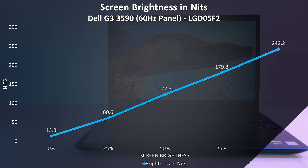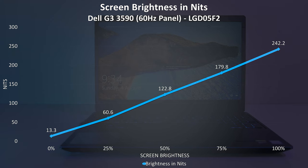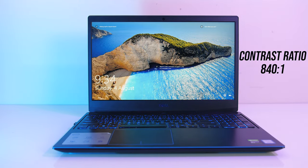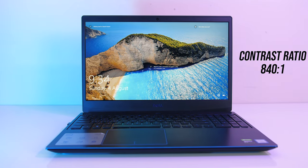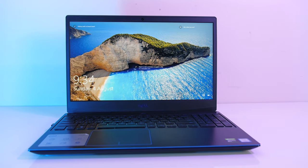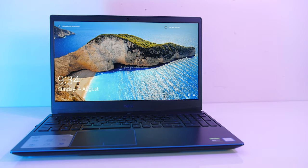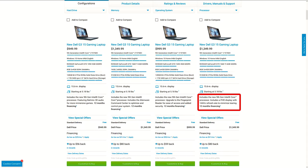At 100% brightness in the center I measured 242 nits with an 840:1 contrast ratio, so lower brightness and colour gamut compared to most machines I've tested, though still alright purely for gaming, just not excellent. This is typically expected from a gaming laptop at this price point. The G3 is also available with a 144Hz screen in the higher end models, so expect different results with that panel.